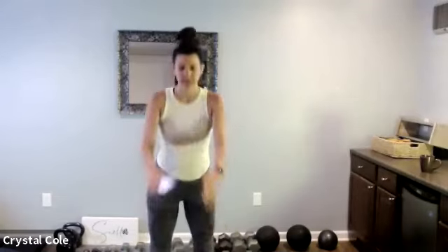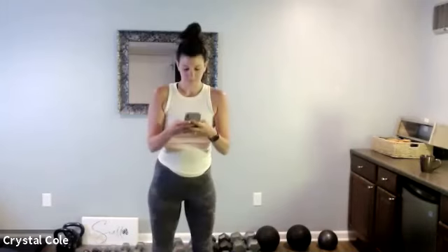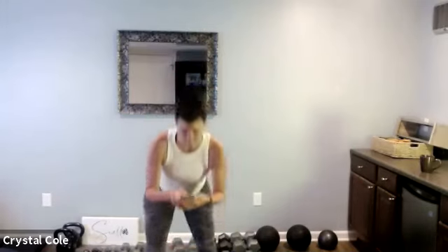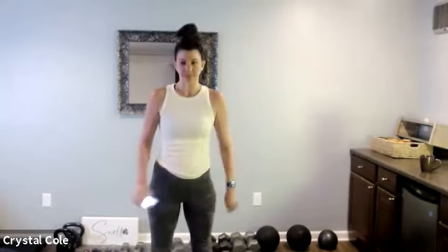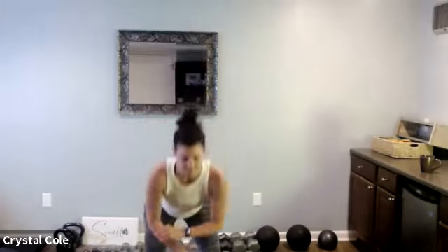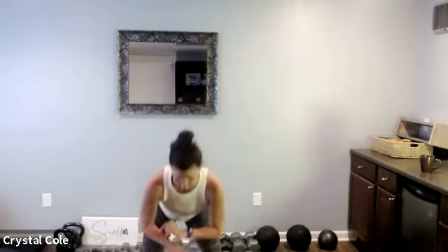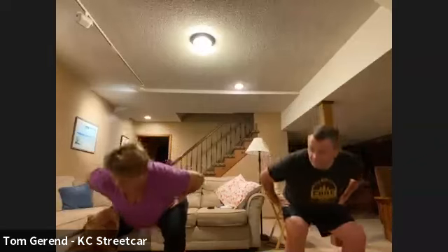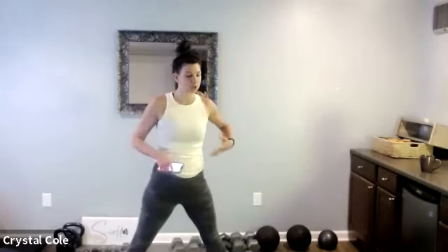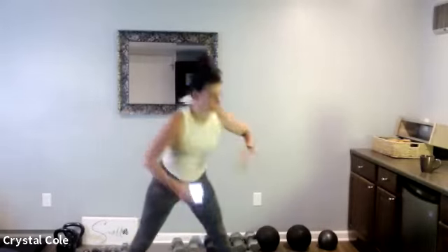We'll start with some bodyweight squats, nice and easy, just starting to get warmed up. Then I'm just going to take it out to a lateral lunge and we're going to reach down for the opposite toe, just side to side here.